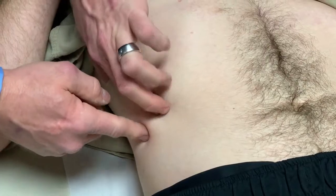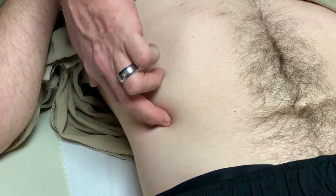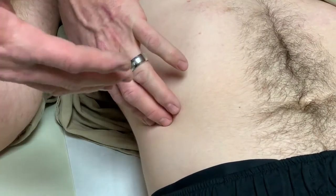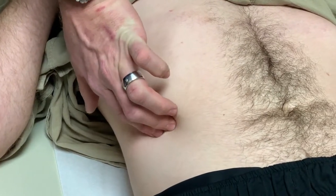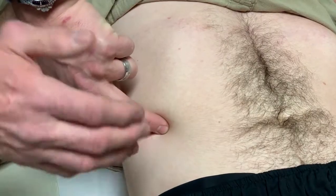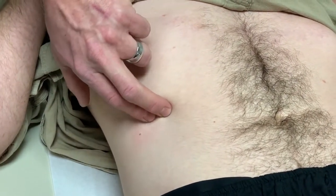Going around back to around the nipple line, we can feel this next rib up and he's already starting to hurt just by touching right there. That 10th rib — I can feel it moves too much. It's not solid and stable up against the others. Follow it around. It's hooked underneath the 9th rib, and I can feel it already underneath, deep to the 9th rib.